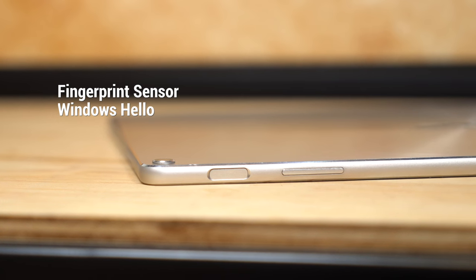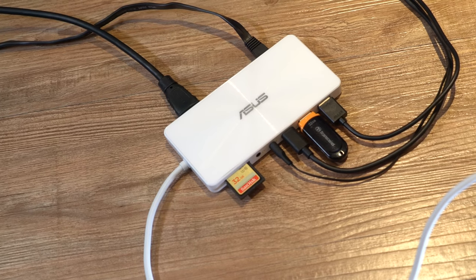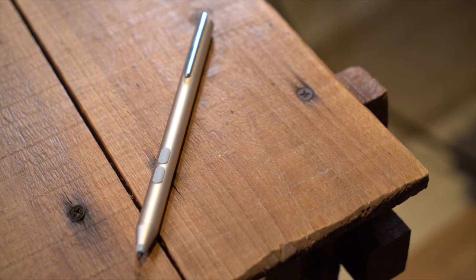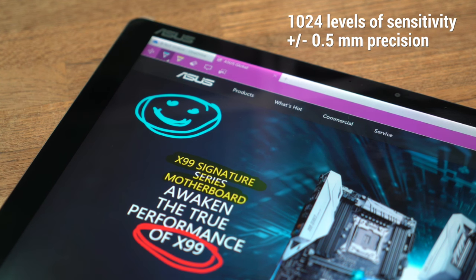To get more out of your USB-C port, try out the ASUS Universal Dock. With it you'll be fully covered for any situation. For a more natural experience you can use the ASUS Pen — its precision makes for smooth drawing and doodling. Download supporting apps to explore the possibilities a stylus has to offer.